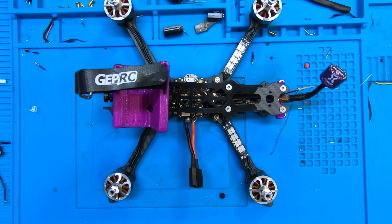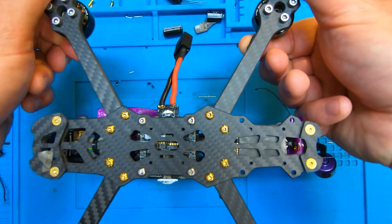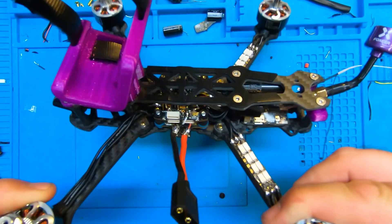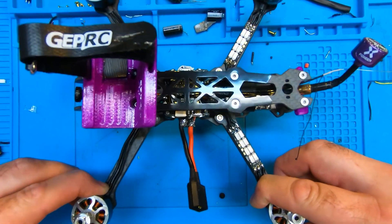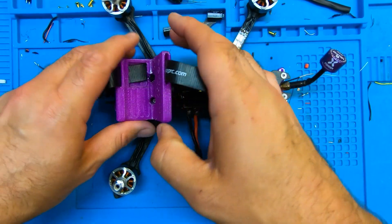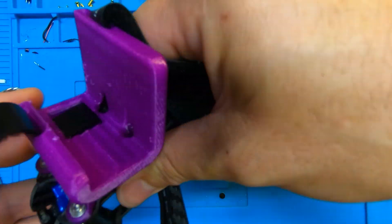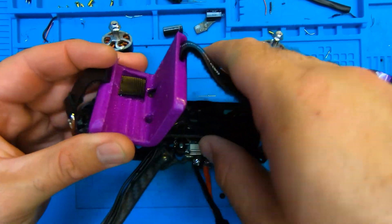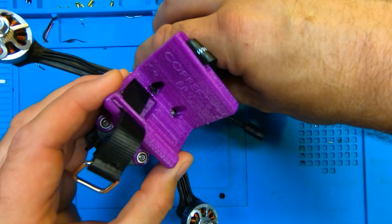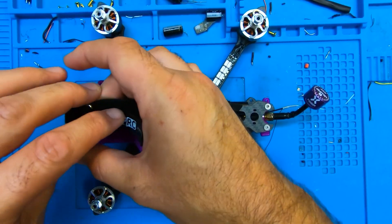1650 KV is generally a little low for five-inch freestyle or racing — I'd say it's probably perfect on a six-inch quad. But these being 2208s, which is a pretty big motor, should mean they've got bags of torque and power, especially on a quad that's slender and light like this one. I'll show this quad flying in another video. This is the Gap RC Mark 4, a slender lightweight freestyle frame, and mine has got a GoPro mount on it designed by my friend Mark.